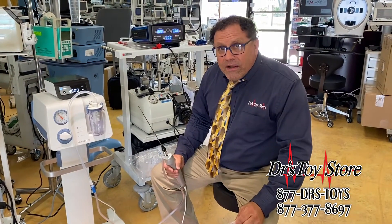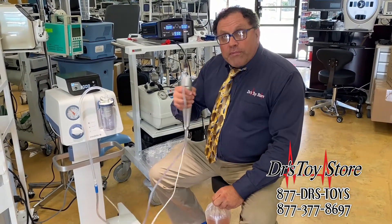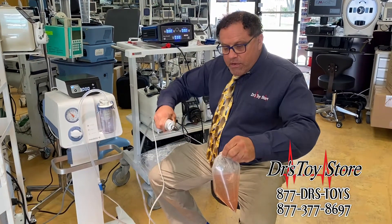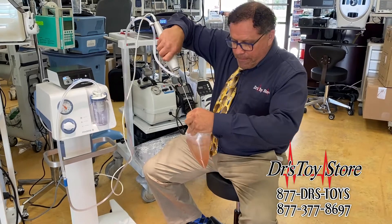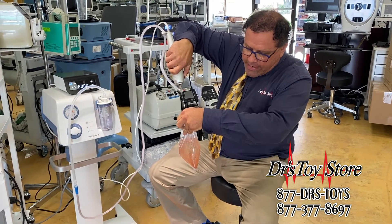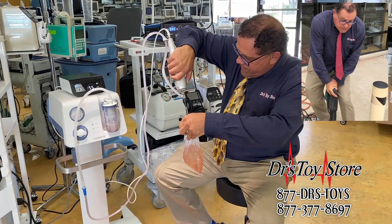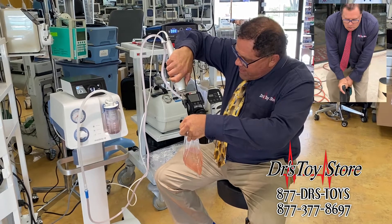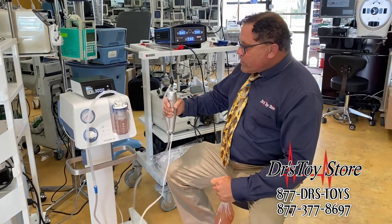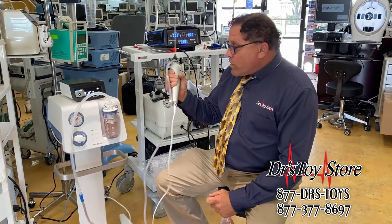Okay, everybody ready? Here we are. Got brine shrimp. I've got the Mandela and two three-millimeter equivalent cannulas. What I'm gonna do right now is go right in the brine shrimp — there we go — and turn this on. We're filling up right now. Okay, we just filled up and we're done with that.